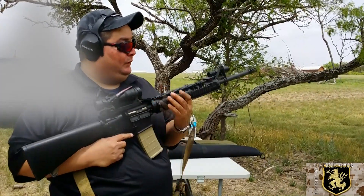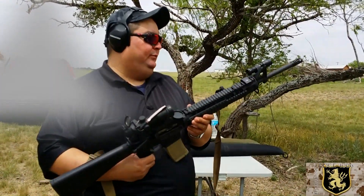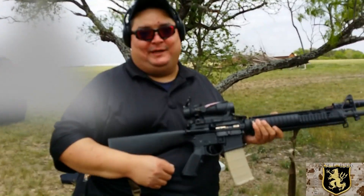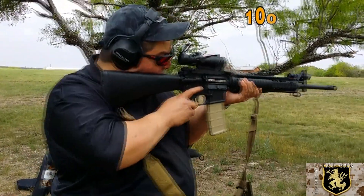Knight's armor mid-front handguard, quad rail. She's more bells and whistles than I can tell you. Something down the road I would look forward to getting my hands on. Let's see how she shoots with the ACOG.